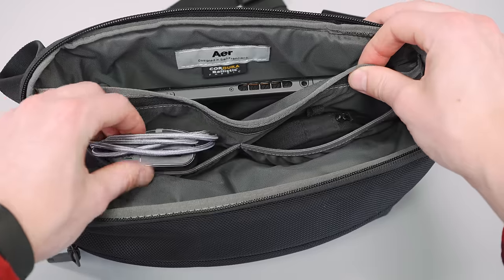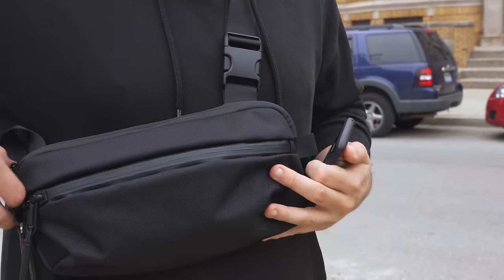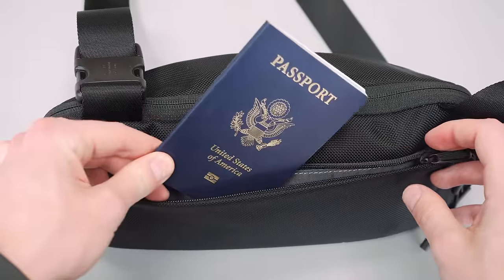Just in front of that zippered compartment there are two stretchy divider pockets, exactly the same as the ones in the front pocket. Inside these ones in the main compartment we put our power bank and earphones. Then there's plenty of space in front of those dividers for larger objects, which is a great place to put your phone. Finally, there's a hidden compartment at the back — a great place to keep items secure, like your passport. There's no internal organization in here, just a large open compartment.